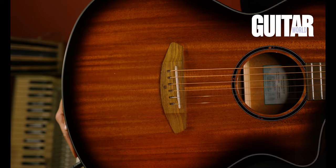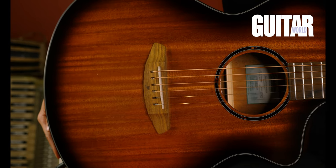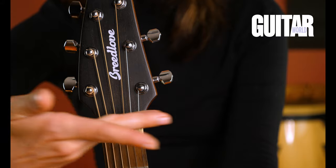Hey everyone, Alex Khalees here, and I'm proud to be collaborating with Guitar World on the brand new Discovery-esque concert edgeburst CE guitar from my good friends at Breedlove.